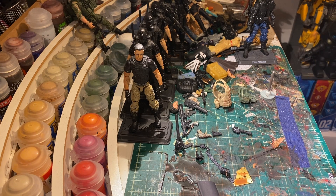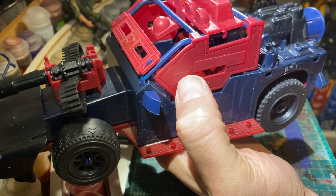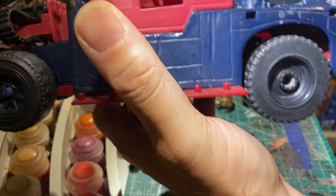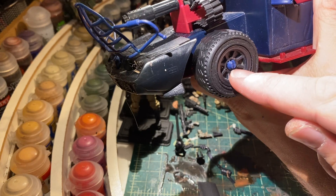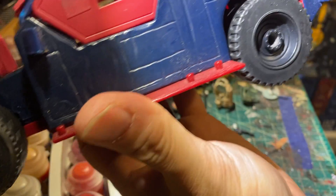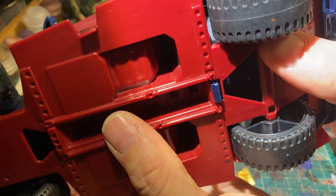SG Caper here with another quick video. If you watched my last video, I was fixing a wheel using heat shrink. Well, I had another vehicle here with a busted wheel — except heat shrink wouldn't work because both parts of the tab had broken off. This is one where it probably would have been a lot easier to just use a screw into the axle.